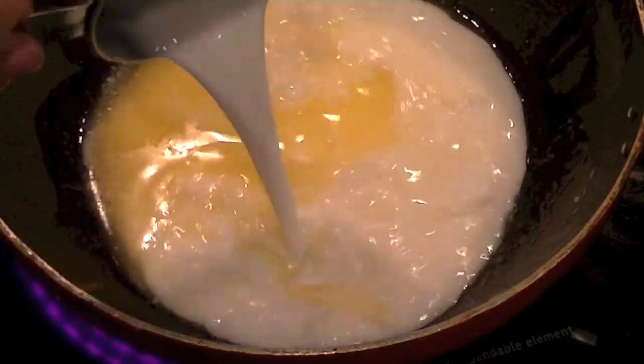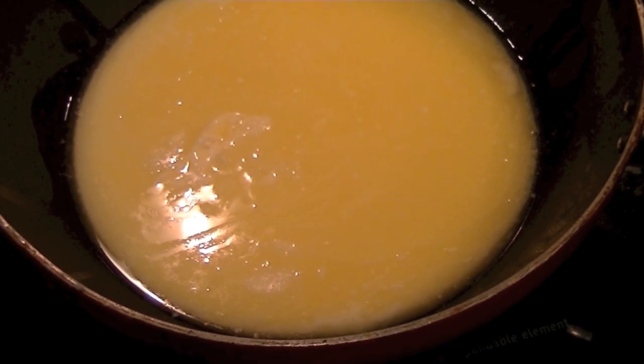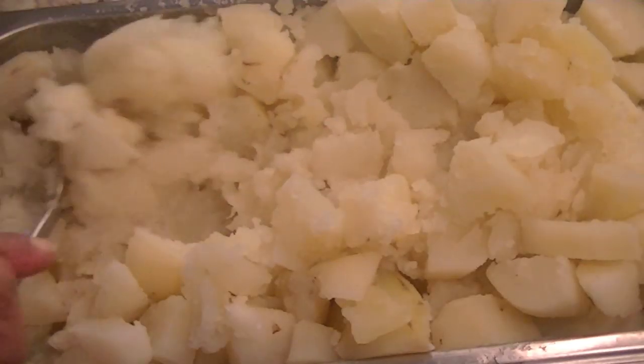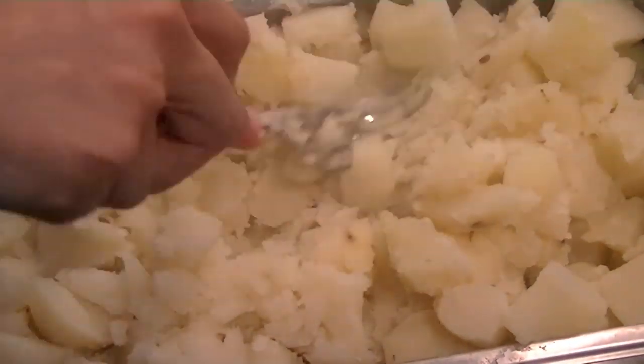Once the butter is melted, go ahead and add one cup of milk. Heat these two ingredients together but don't let them come to a boil. Next, break down your potatoes with a fork, potato masher, or the back of a spoon — whatever you have on hand.